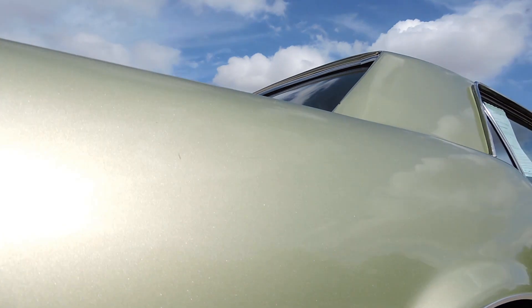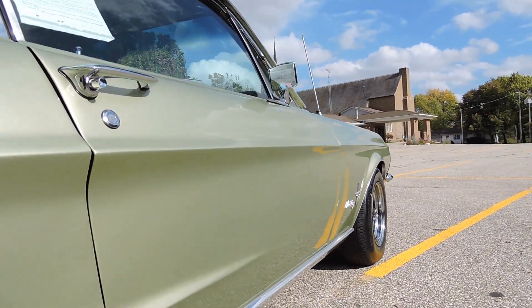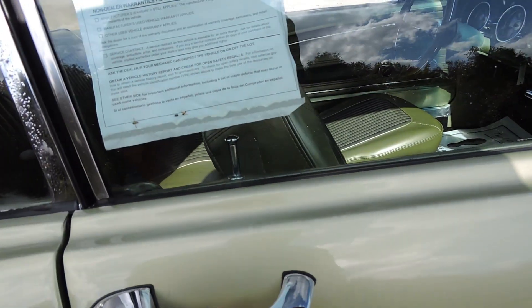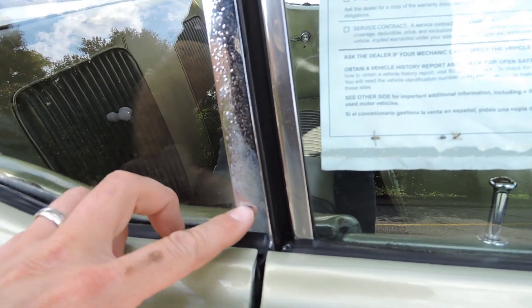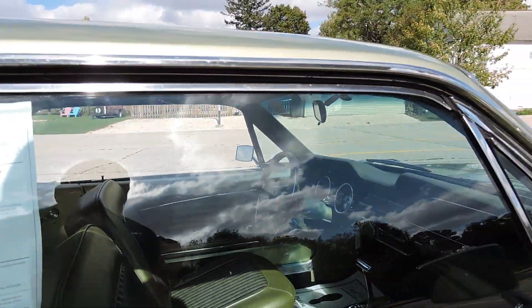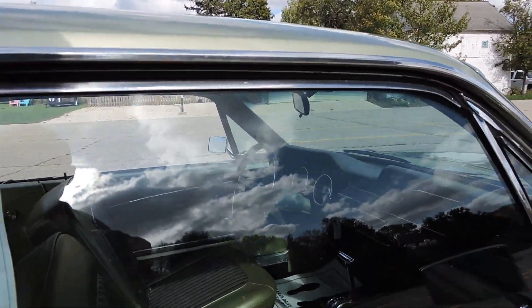Nice, solid quarter panel. Over the wheel lip is excellent. In front of the wheel looks nice. Bottom of the door all looks good. Really nice paint on the passenger side besides that little ding and those little touch-ups. The quarter windows on both sides do have some pitting on the quarter window chrome, but the windows seal up really nice along the roof rail molding.